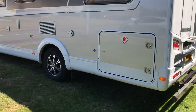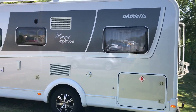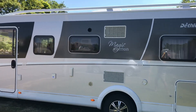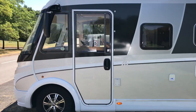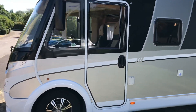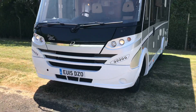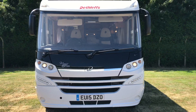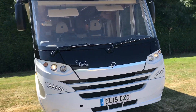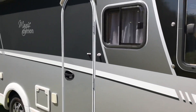It has got the full-width garage at the back as well with the gas locker inside. It has also got the passenger door at the front of the A-class. Daytime running lights and nice lights above the door just to light it up.